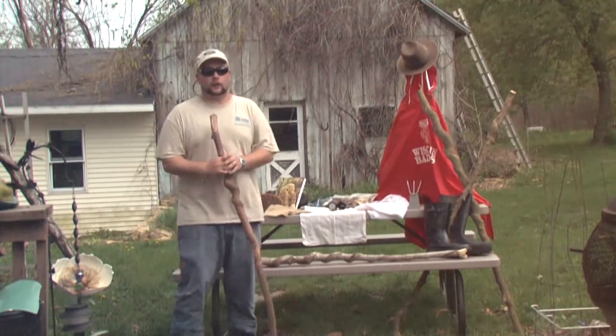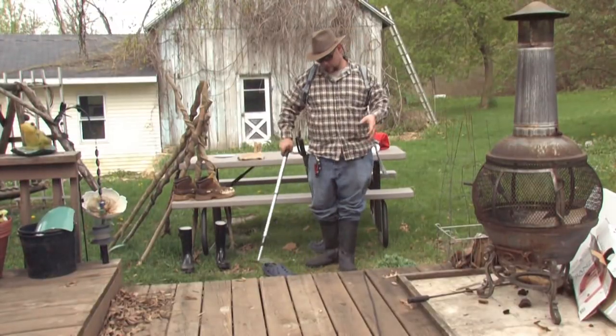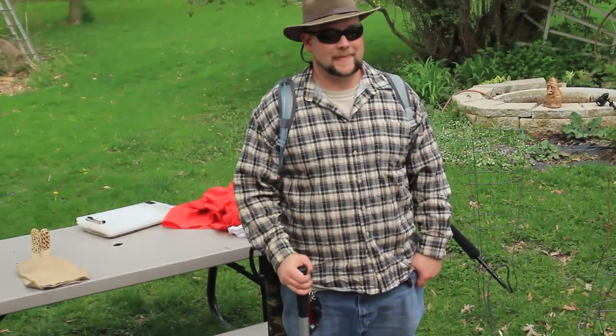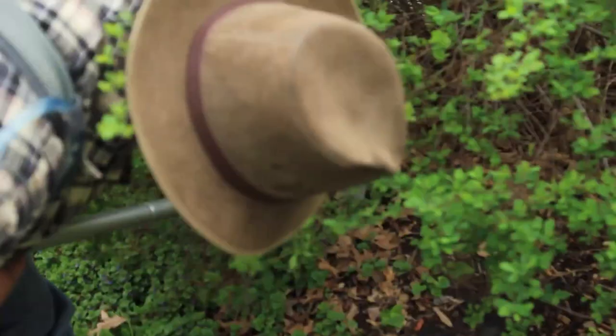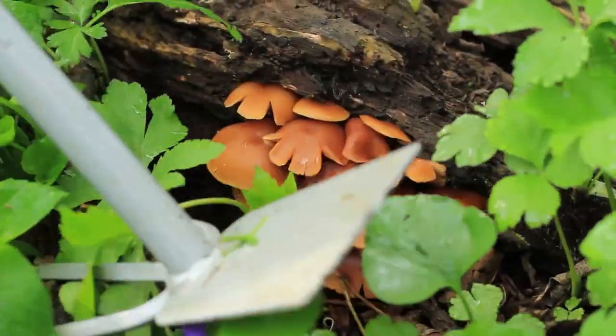A good hiking stick always helps, but nothing that is really heavy. Also, having one with a hook or a point of some sort is an extra bonus. The hiking stick allows you to push away brush, long grass, and thick vegetation without having to get your hands cut up searching for mushrooms.